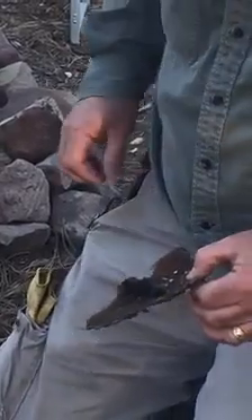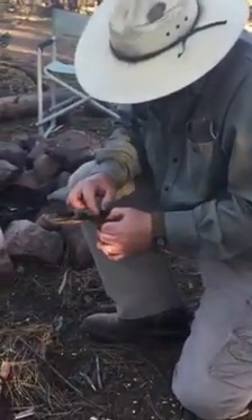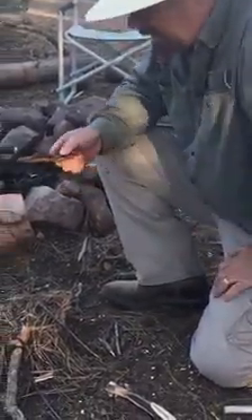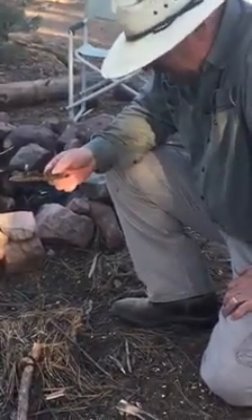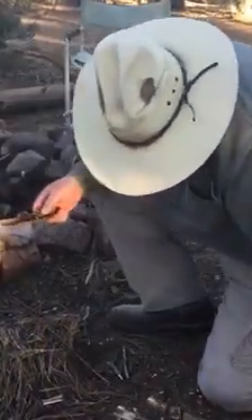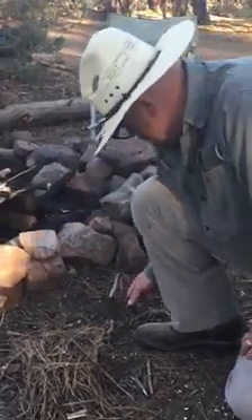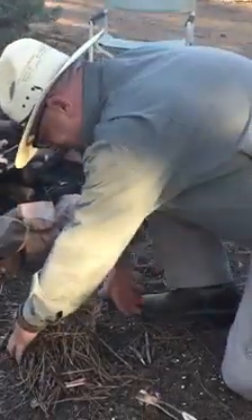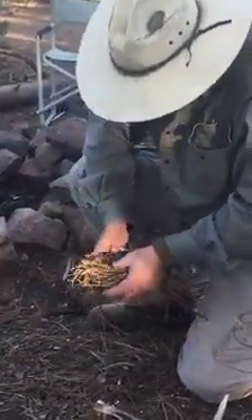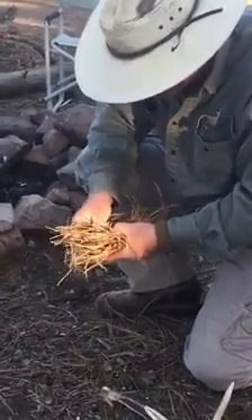The other thing I'm a little concerned with, with getting this fire going tonight, is my tinder bundle itself. About the only thing I've got up here is really, really dry pine needles. So it's not exactly the bird's nest that I would have liked to have started with, but that's okay. We're probably going to be able to make this work anyway, I hope.